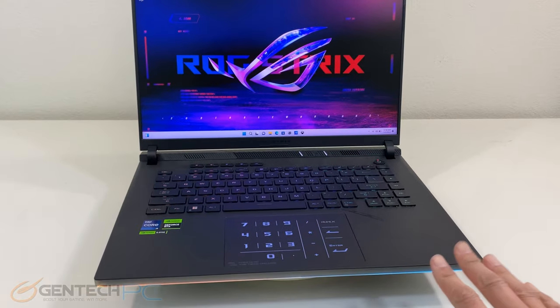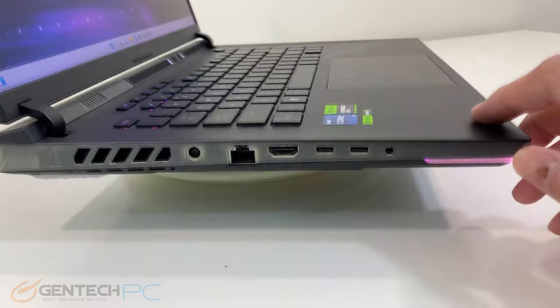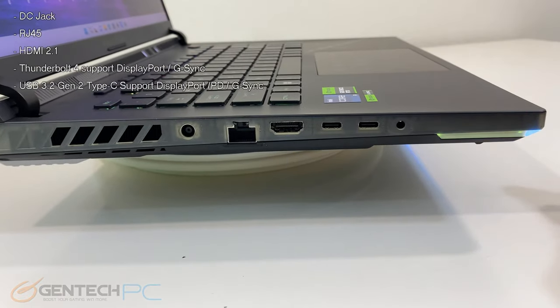Let's take a closer look at the interfaces for connectivity. Starting from the left we have a port for charging the laptop and running off mains power, RJ45 for local network connectivity, a full-size HDMI 2.1 output, and two USB Type-C connections — one with Thunderbolt 4 and one as a generic DisplayPort. We also have our 3.5 millimeter connection for headphones or microphones.